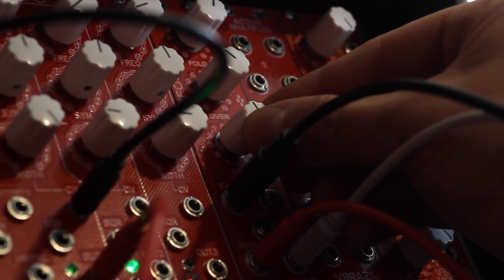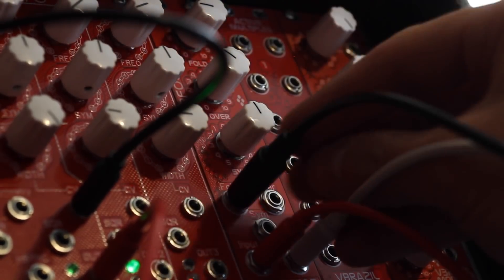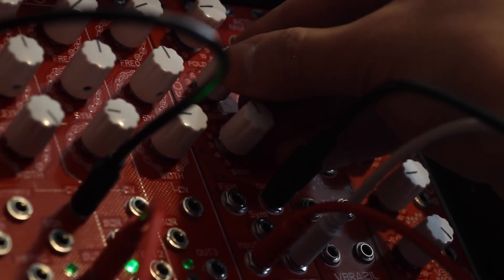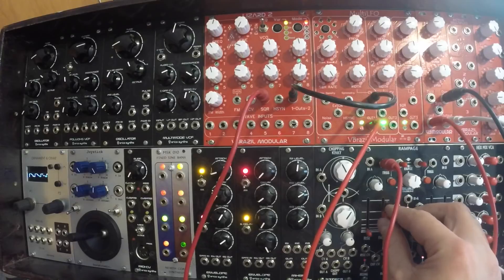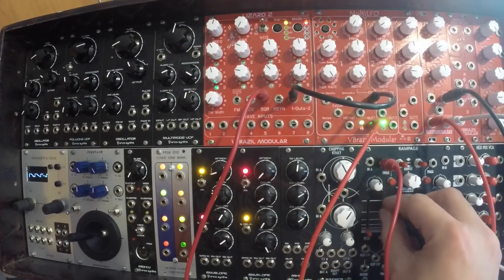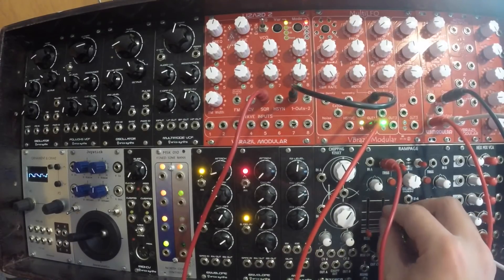A whole range of different sounds you can get out of this module, lots of fun. Now I'm modulating the over setting with the envelope generator.